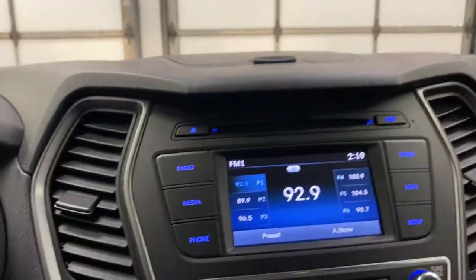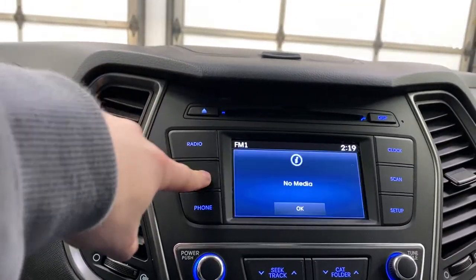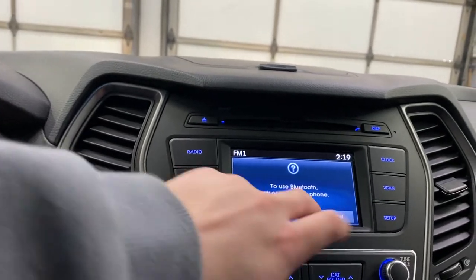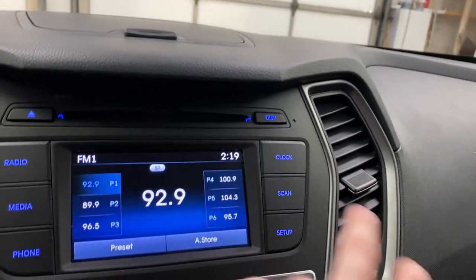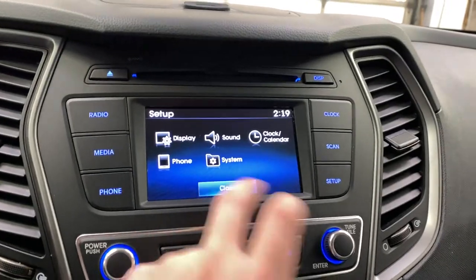You do have an infotainment screen here with a CD player and radio, which has satellite radio built in. You've got your own media section, you can connect a phone via Bluetooth, and you've got clock settings and basic settings for your infotainment.